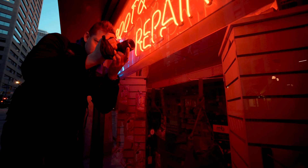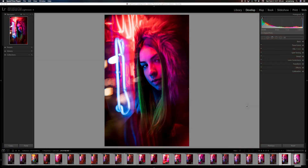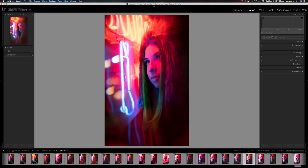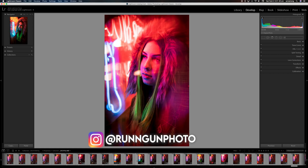Hey everybody, welcome back to Run and Gun. If you're new here, I'm JT, welcome to the channel. In this video we're going to talk all about neon portraits and I'm going to share with you all of my secrets to how I edit my neon photos. What I'm going to do is pick a good photo that I think is a good representation of my work so that we can edit it.